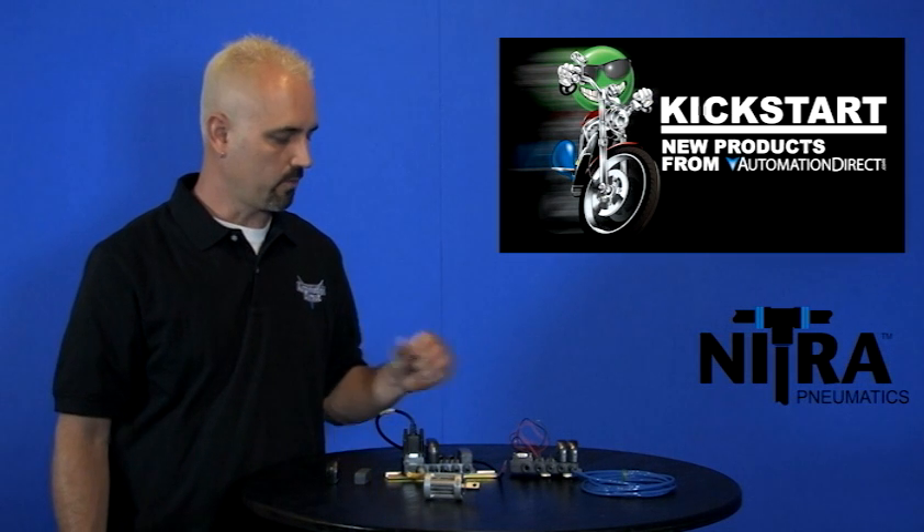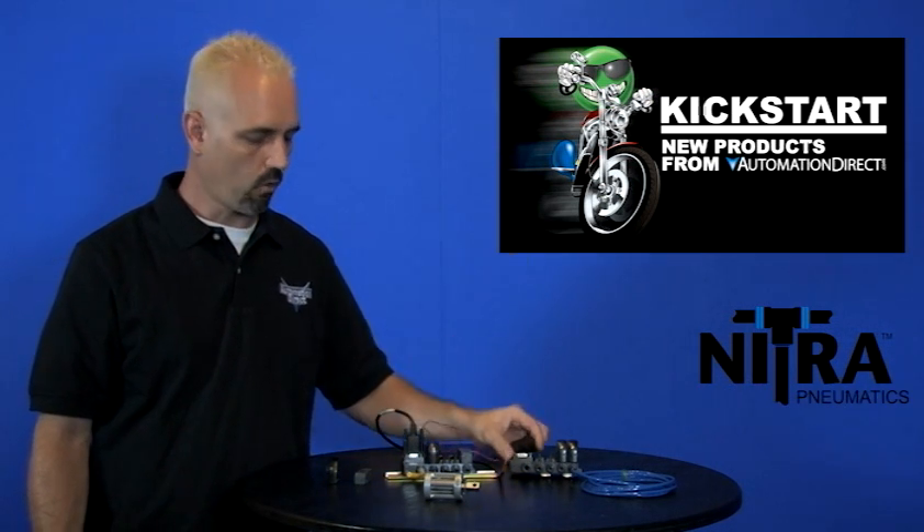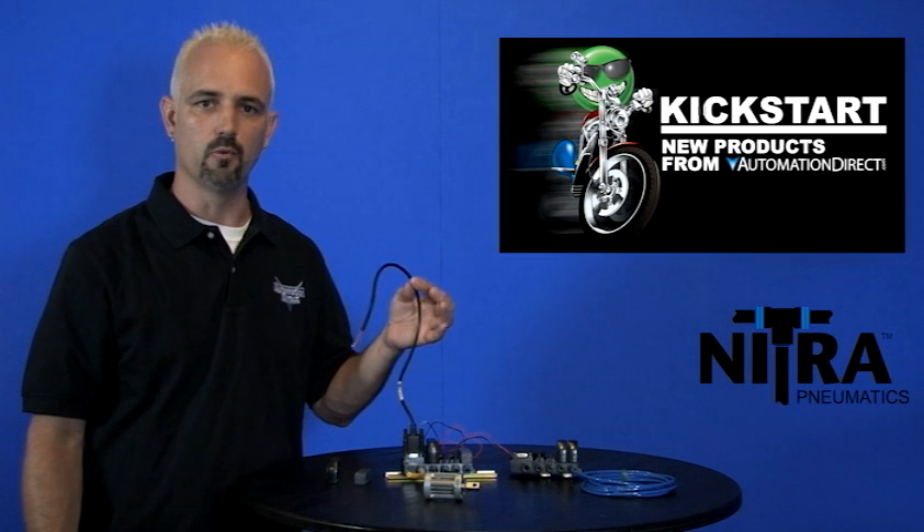These can be wired a couple of different ways. If you're using them individually, you can use the flying leads like these — they come with the leads. Or if you're using a manifold, you can use the nice DB9 ziplink cable like what we've got here, and it makes wiring multiple valves so much easier.